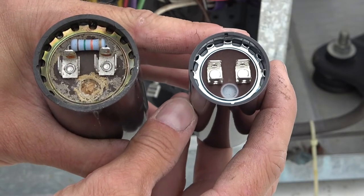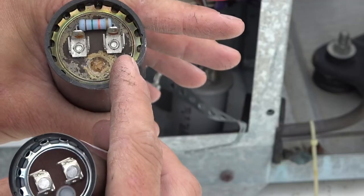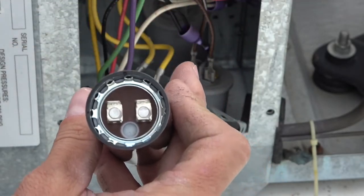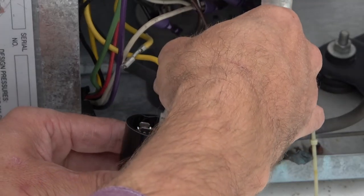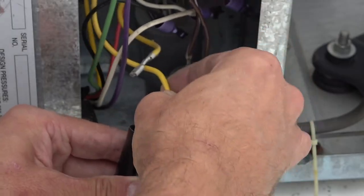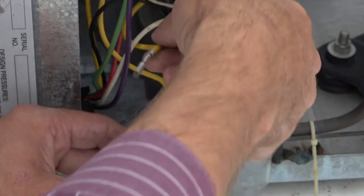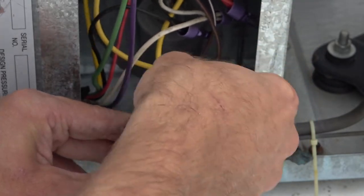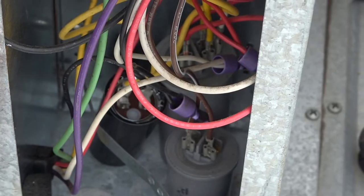The old one was hooked up like this — I'm going to orient the new one the same way. The power feed wire was on this side and the output wire was on this side, so that's how we're going to hook it up on this one as well. The wire coming from the run capacitor we're going to put into this one, and then the wire going to the start relay I'm going to put into this one. And there we go — we're hooked up. See if we can arrange these back in here.